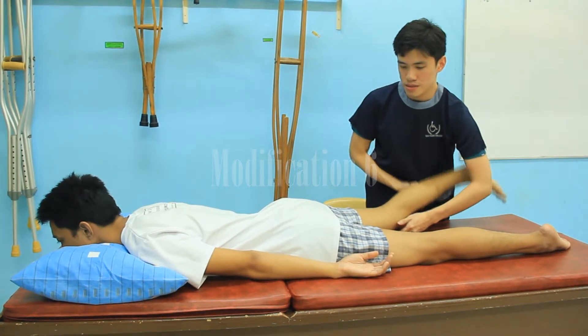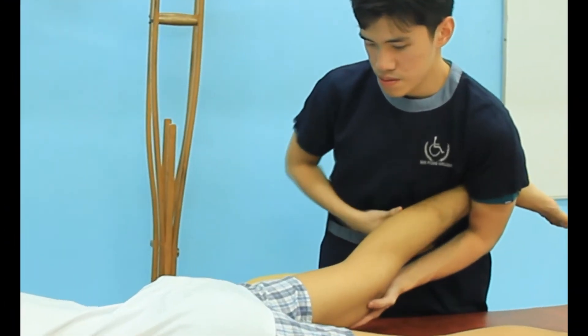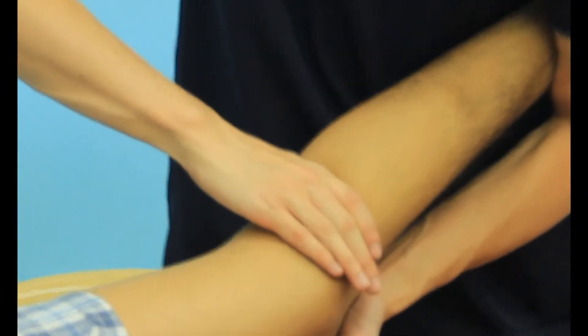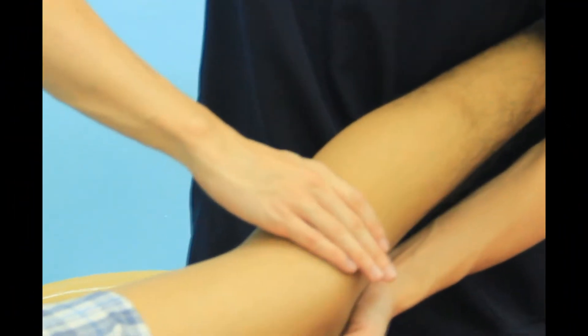The patient lies prone and the examiner stabilizes the foot between the examiner's thorax and arm, placing one hand around the tibia. The other hand stabilizes the femur.